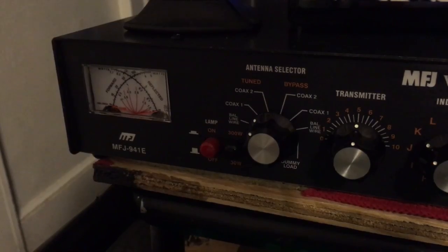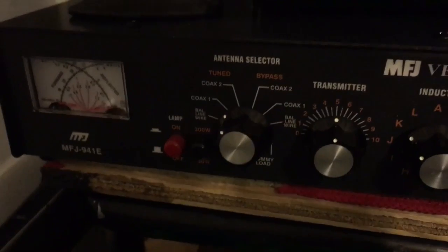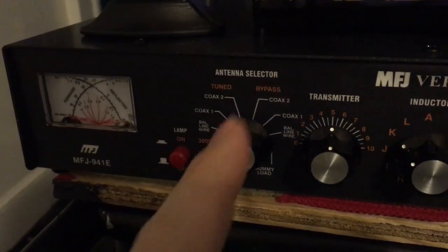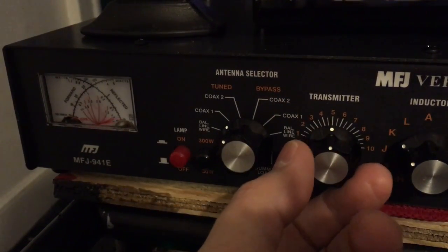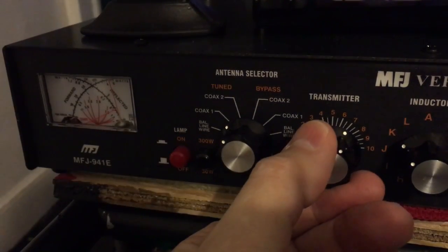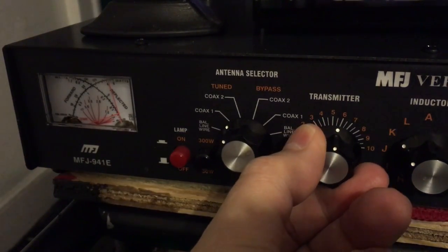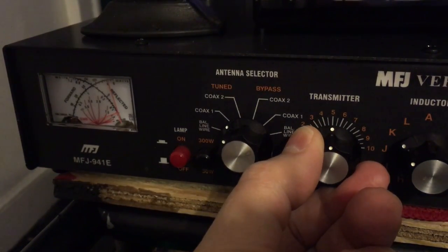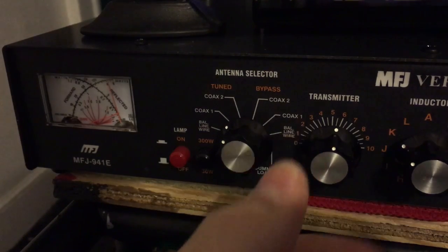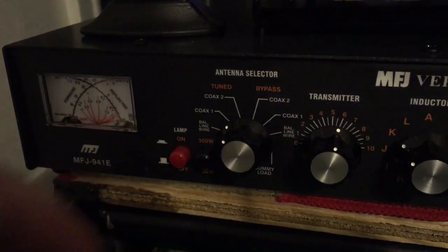I could leave it like that, but I want to see if I can get a little lower. So I'm going to start with the transmitter side and slowly turn it to the right — as you see it went up. I turn it to the left and it's starting to go down. I want to continue until it dips. Right there is the dip, and then it starts going back up. So I'll unkey.